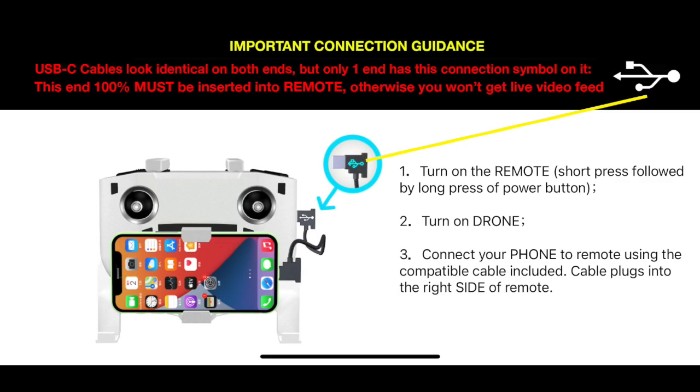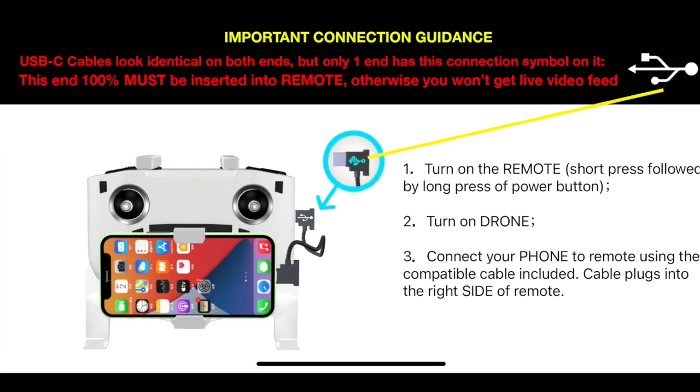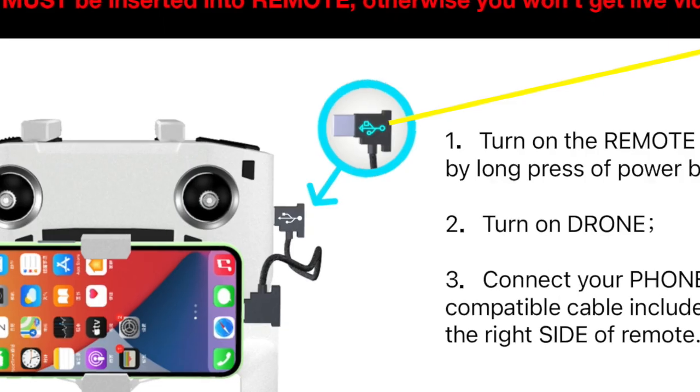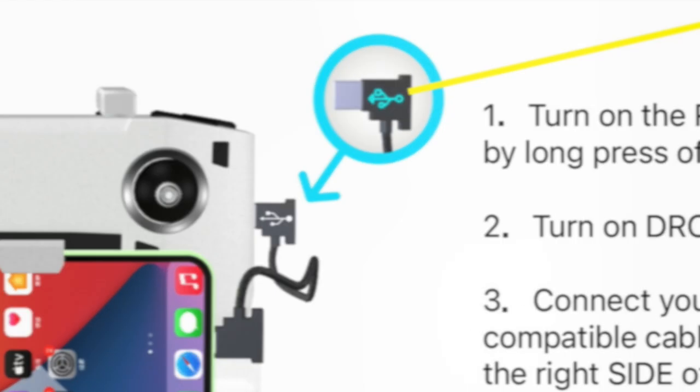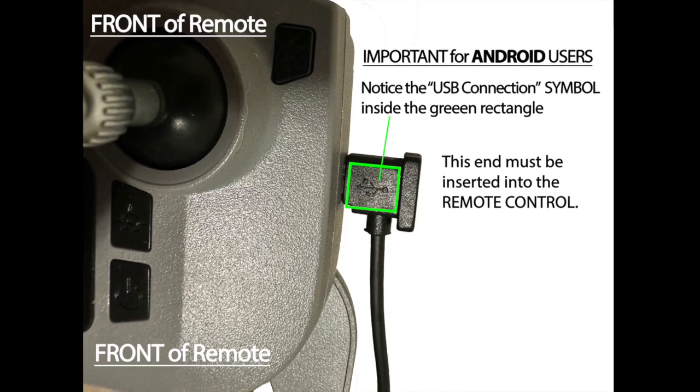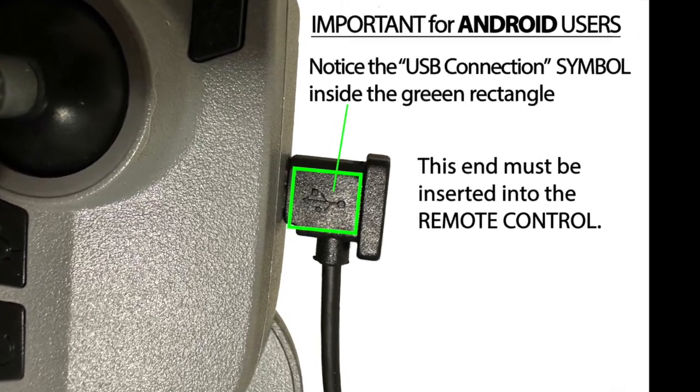Limitless 5 works equally as well with all smartphones, but when connecting your phone to the remote, it's very important to make sure you insert the correct end of the USB cable into the remote. Otherwise, you won't be able to connect to or use the Limitless 5 app. The end with this connection symbol is the side that plugs into the remote.